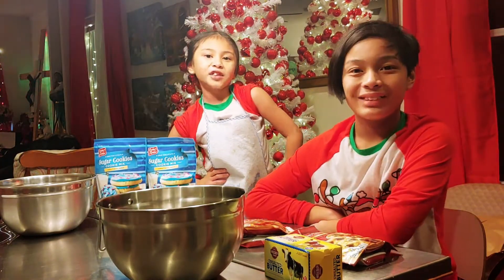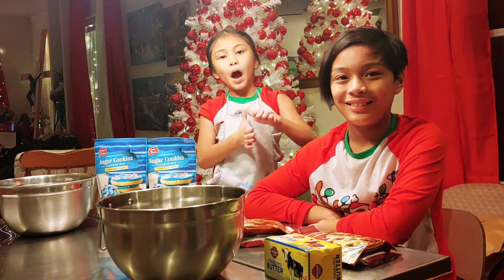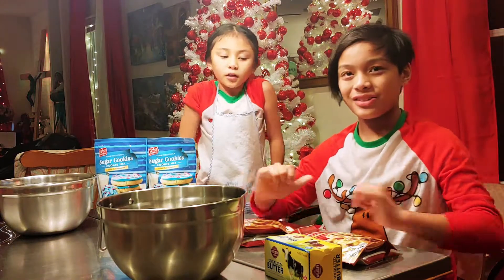Hey guys! Welcome to our channel. My name is Sarah. And I'm Josh. Josh and Sarah.